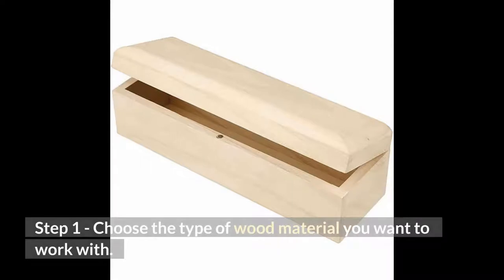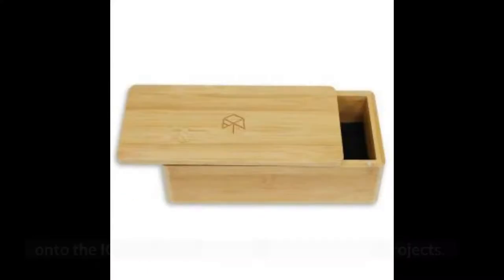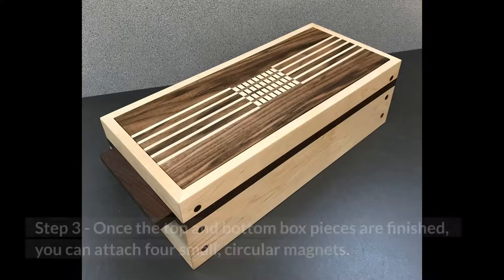Step 1: Choose the type of wood material you want to work with. For this project, we used a 7/8th inch walnut. Step 2: Set up the design and import the files onto the IQ CNC Router just like with the other projects. The design we used cut a circular shape into both the top and bottom pieces of the box.